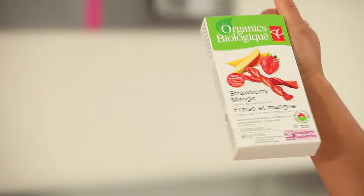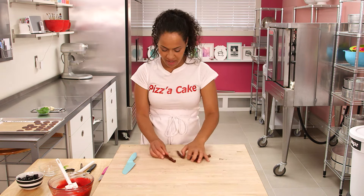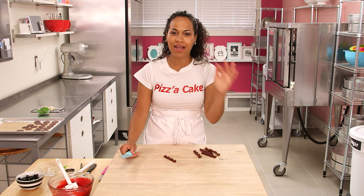These are also dried fruit snacks — strawberry and mango, President's Choice Organics again. I saw these and I thought they totally look like bacon. I need to figure out how to cut them to maintain the bacon-y effect.